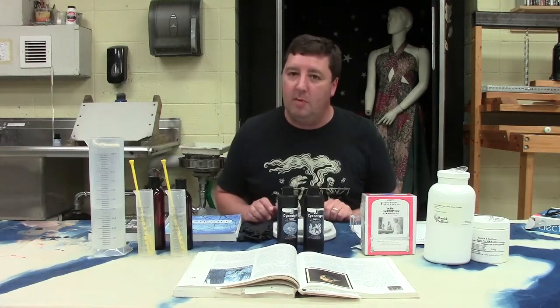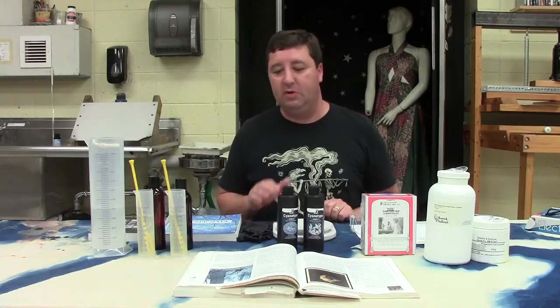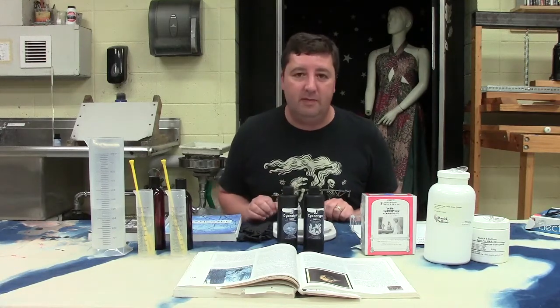Hey guys, this is Mr. Finkelston. Today I'm going to demonstrate how to mix cyanotype chemistry. In a second video I'm going to show you how to coat the paper and make an exposure with cyanotype, but let's just focus on the chemistry for right now.